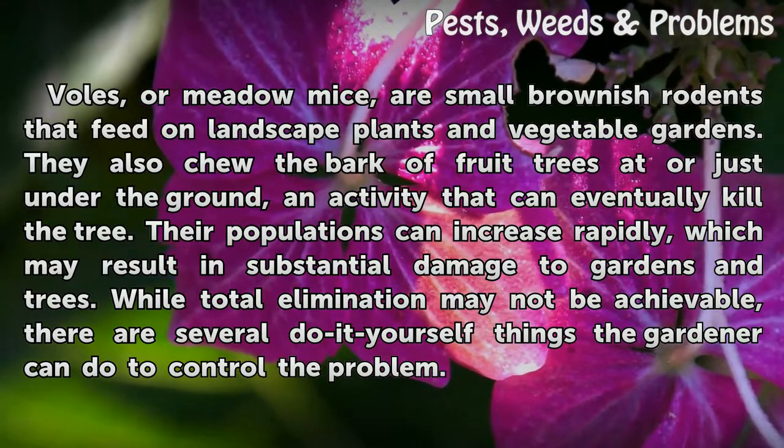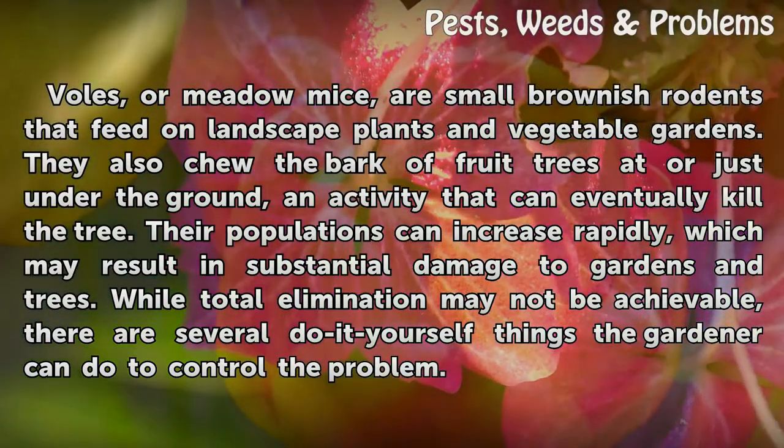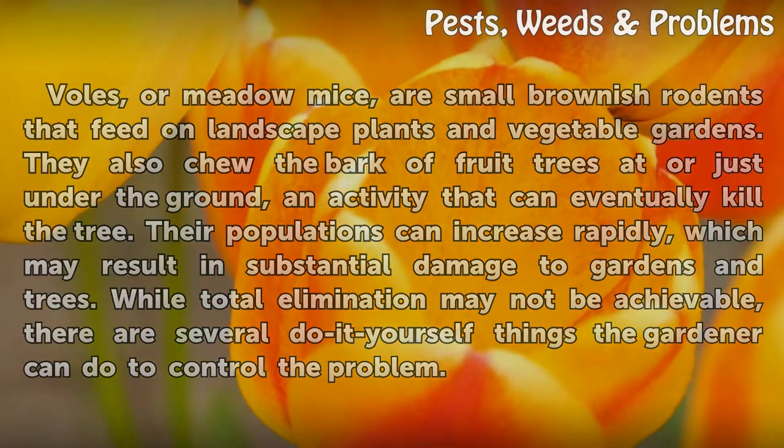While total elimination may not be achievable, there are several do-it-yourself things the gardener can do to control the problem.